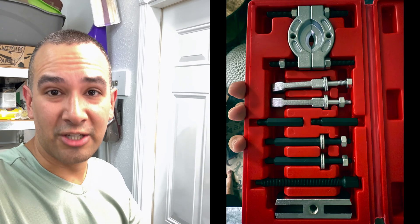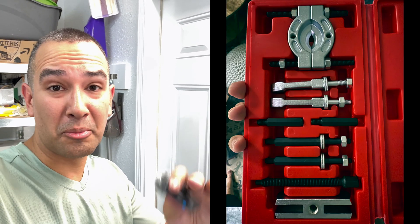By the way, guys, I found out about this tool from CPO's YouTube page. He has a really good tutorial on it, so I'm going to go ahead and link it down in the description for you guys. He has a lot of great content on the Mark 7, so go ahead and take a look at his stuff.